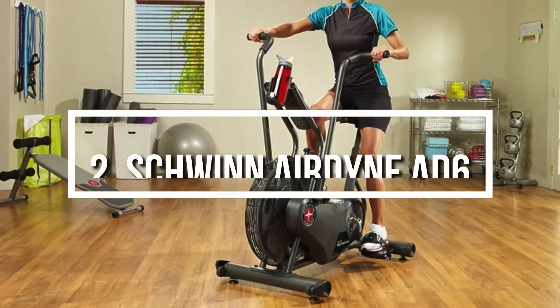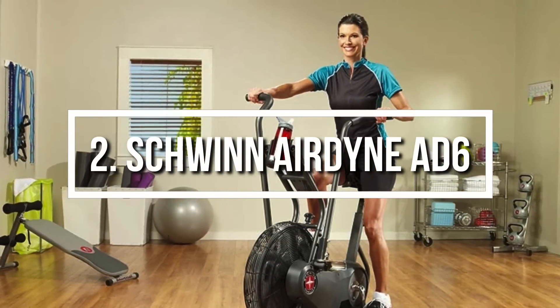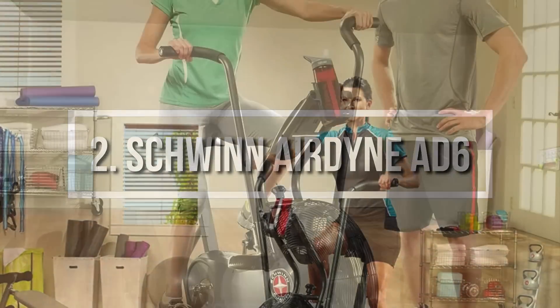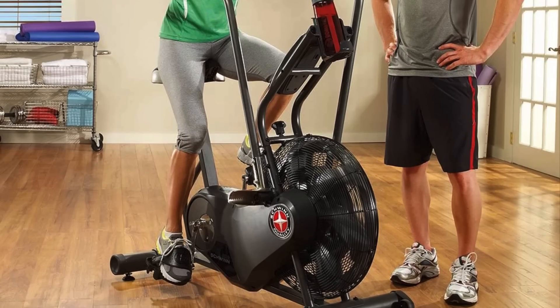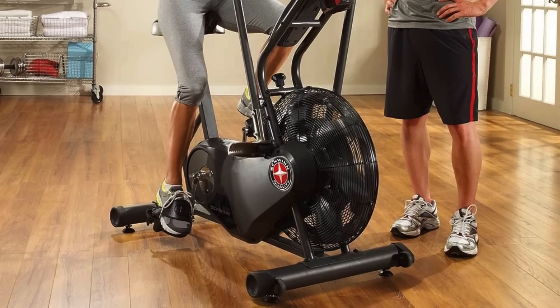At number 2, we have the Schwinn Airdyne AD6. The Schwinn AD6 Airdyne is a top alternative to the gym because it will eliminate the need to go to busy gyms and spend money on a monthly basis in order to achieve a good body, posture, and appearance. That's why let's find out why the AD6 is so special.